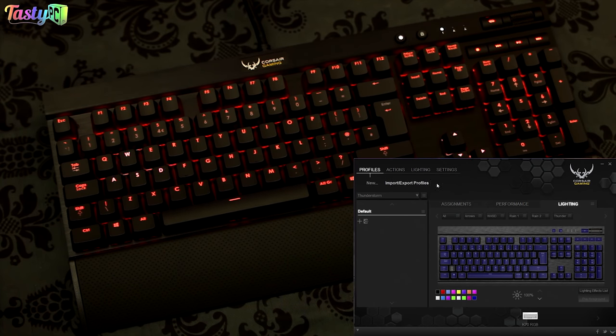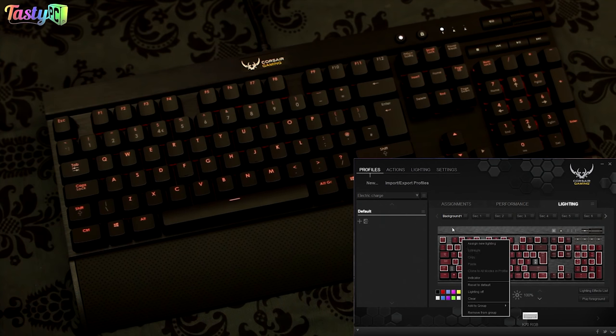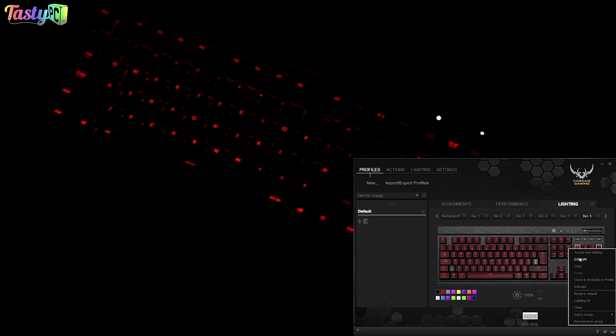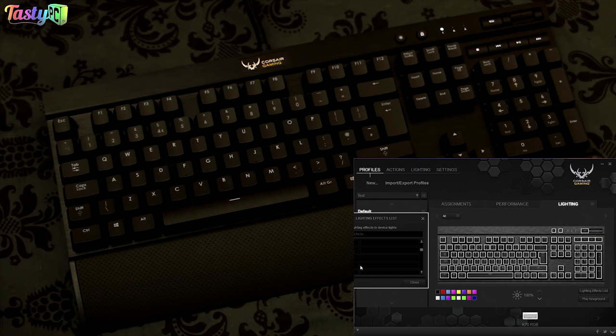Let's look at the electric charge profile, which is similar to thunderstorm. It has a background colour of red, and then little ripples making small sparks — the individual lighting effect is called 'diamond.' Looking at it by itself, those little spark ripples are a really cool effect on their own, and combined with the red background it looks great.